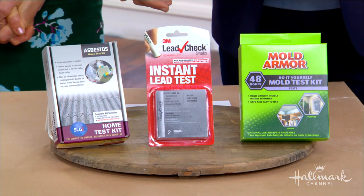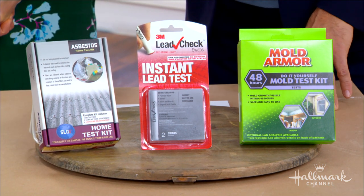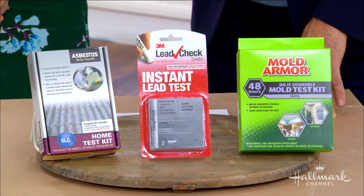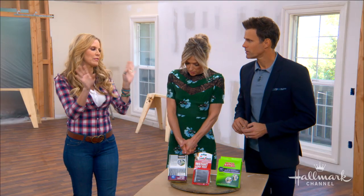This is a test that you send away. Do the test, send it away, and wait for the results before you do anything — it'll tell you if there's asbestos in your walls. If you do find asbestos, you hire a professional. Get the family out and hire a professional. You don't want to be messing with this at all.